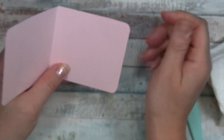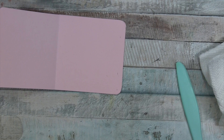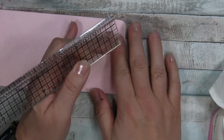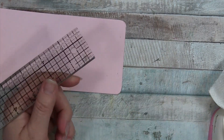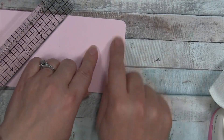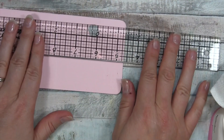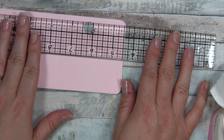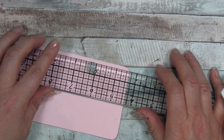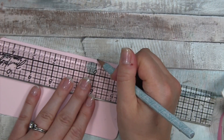Before we get too far in, we want to mark where the opening is by making a thumb notch. You could do it on just one side - I did only do it on one side in my example - but it's definitely easier to do before you glue your papers on. I'm going to do it on both sides. Using my centering ruler, I think this is about centered - I'm going to make one little pencil mark there.